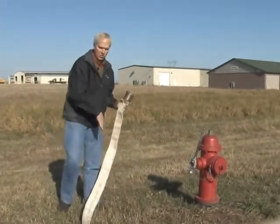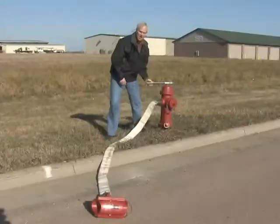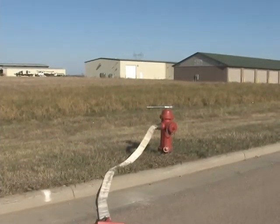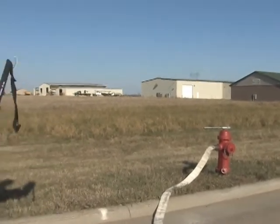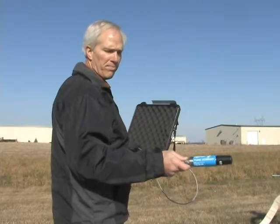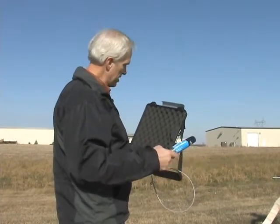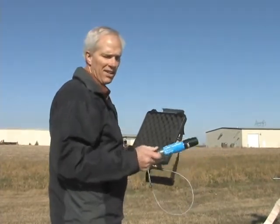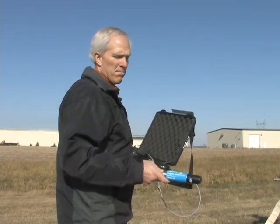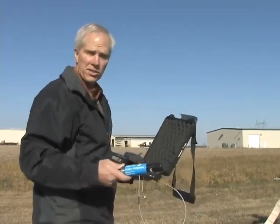It's important to try to keep your hose flat and straight. The next thing we're going to do is grab our case and our flow sensor, which is clearly marked 'flow sensor' and is the color blue. All these colors match up with colors that are on our handheld so that you can easily identify them by color rather than having to look for a serial number.